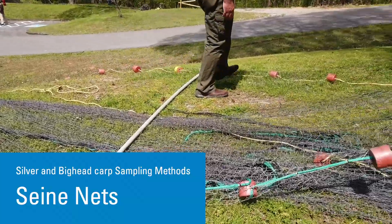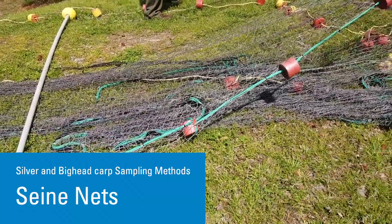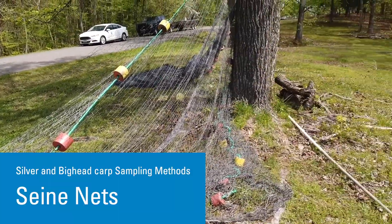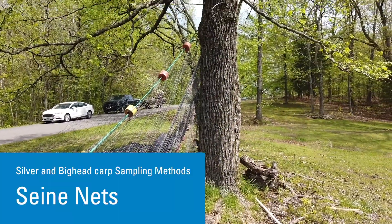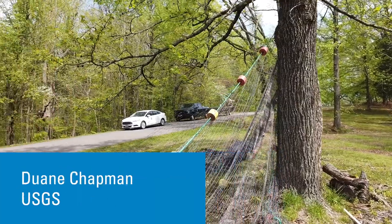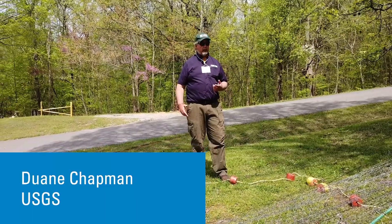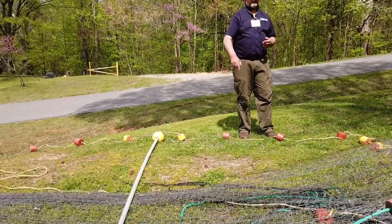Seines are used in a lot of different ways. They're really good for catching young-of-year fish because a lot of times those fish are going to be in water that you really can't access with a boat — they're just too shallow. So we'll use seines for that. Of course, it's got to be a lot smaller mesh than this.